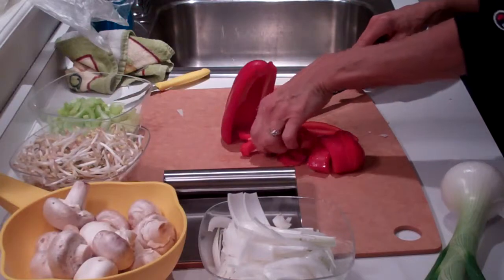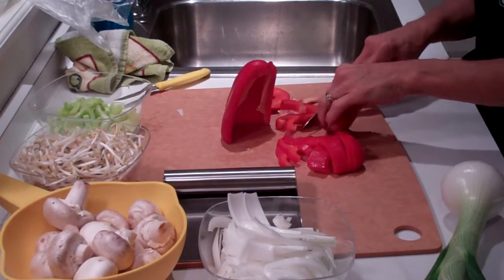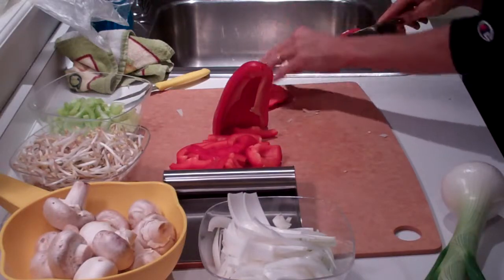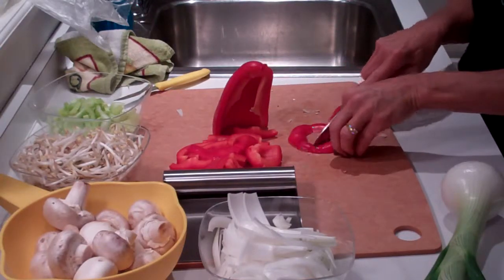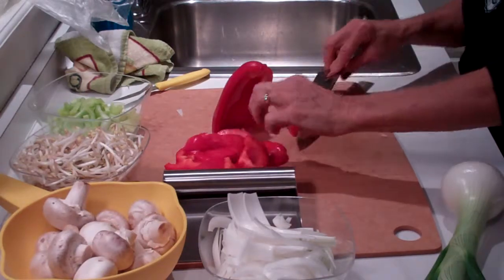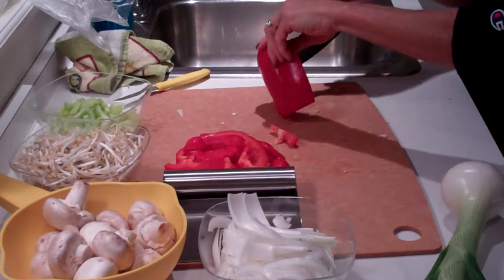We have a wok that's on top of our stove right now. So we're just cutting up some of the vegetables to get ready. But you can just smell the onions — it's just awesome. And we're going to do this stir-fry, and this is going to be our Sunday night dinner.